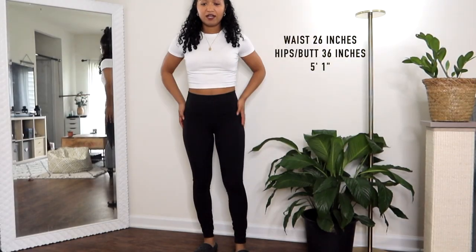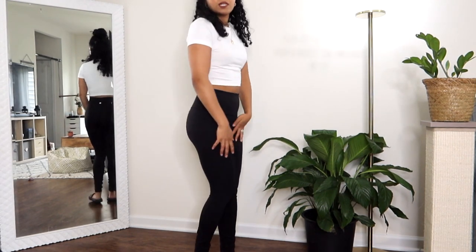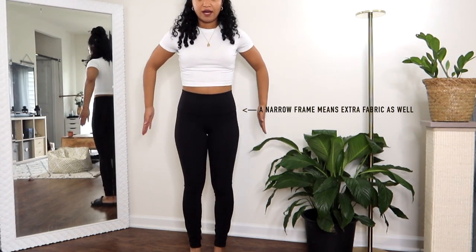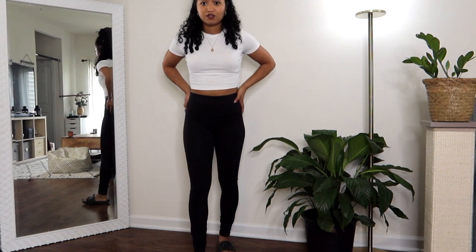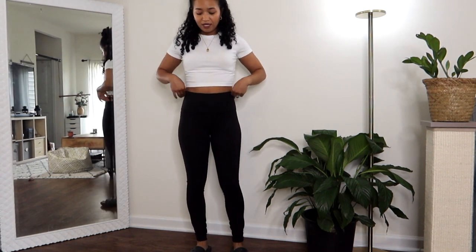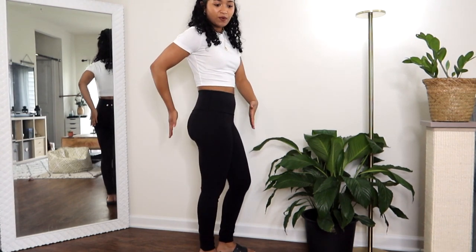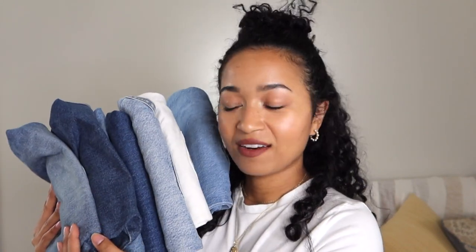First and foremost, this is my body. I do have hips, but it's all butt in the back, so I'm not wide side to side — I'm wide front to back. That's why I've always had trouble finding jeans that fit in the waist, because once your body goes more that way, you get that gap in the back of your jeans. Without further ado, let's start trying on all these jeans!